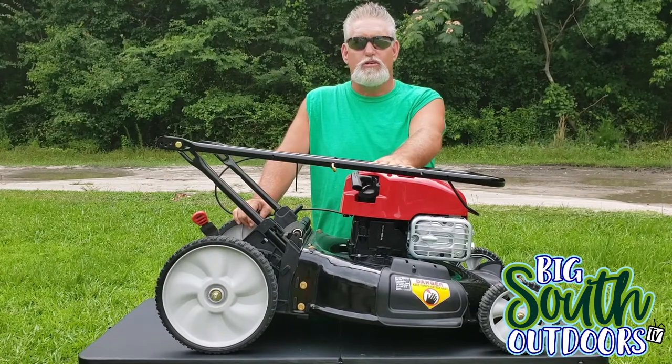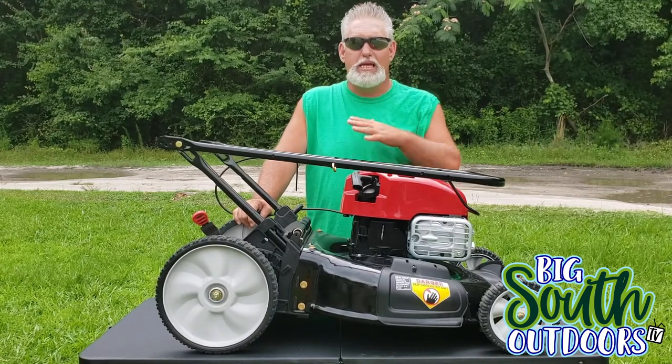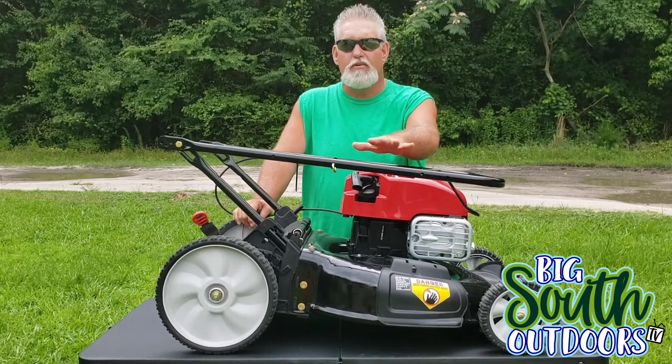This video is going to be an instruction video. You're going to be learning along with me on how to put this thing together and get it going.